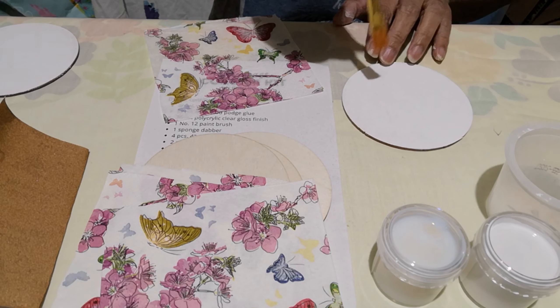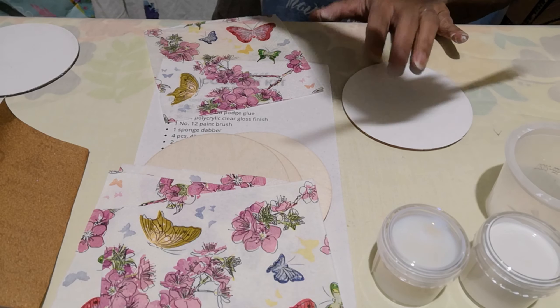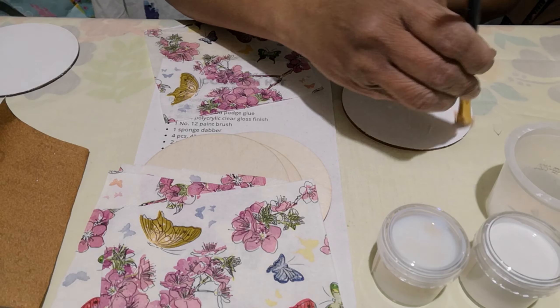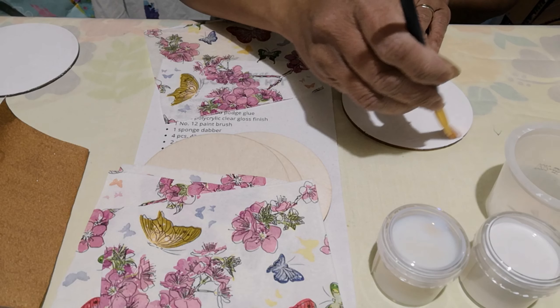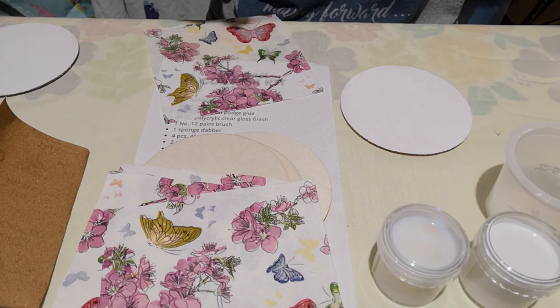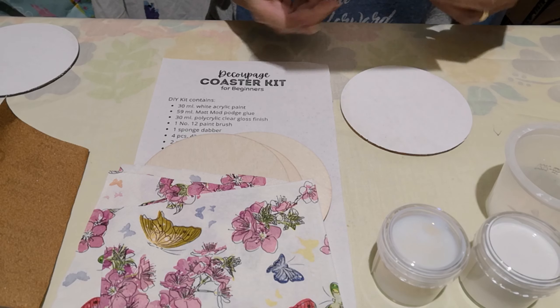Now, apply the Mod Podge or decoupage glue onto the wooden coaster. Once you have it applied, place your napkin on the coaster.